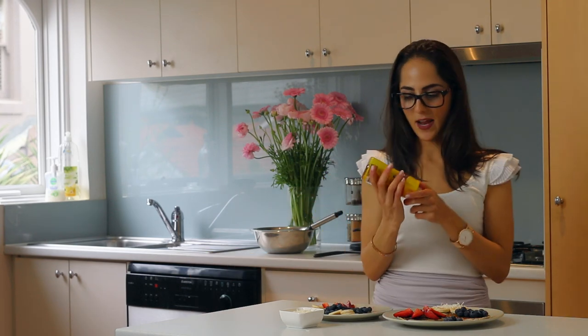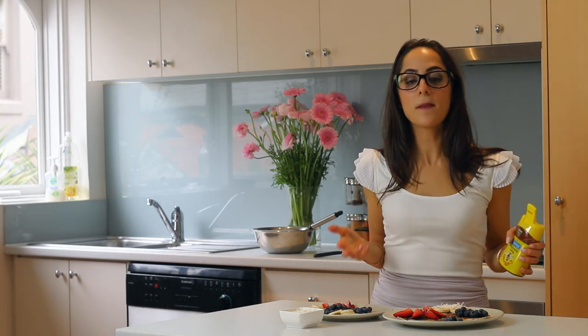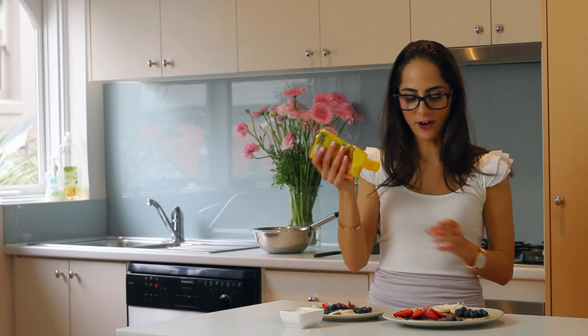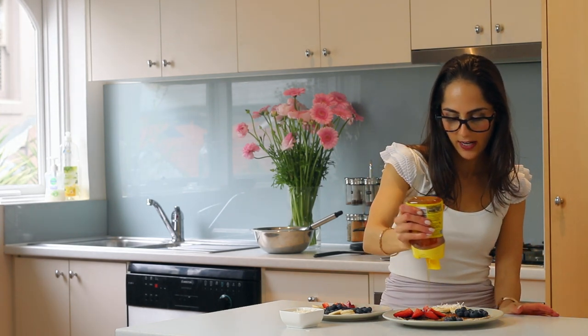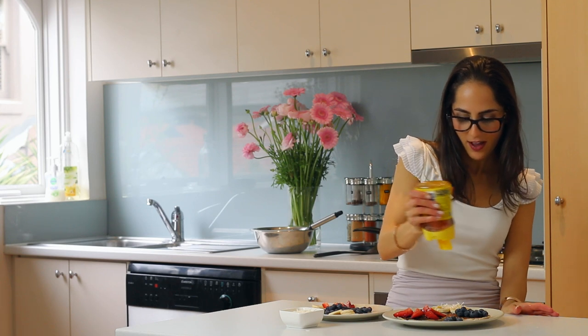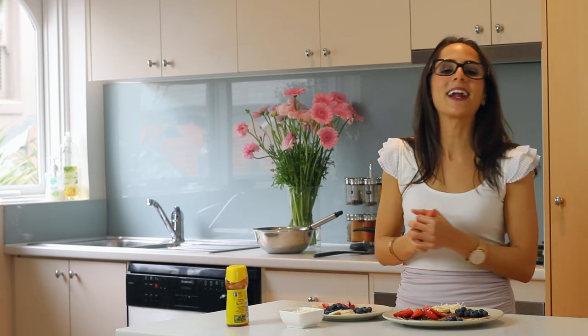I'm going to add some honey — this is pure Australian honey by Capilano, but you can use any honey. Fun fact: my mum actually has a beehive in her garden so we usually get fresh honey from our family bees, but I'm all out so I bought some Capilano. I'll just drizzle a little bit on top of the strawberry one and on the banana and shredded coconut one. You don't have to add extra sweetness if you don't want to — with fruit it's already sweet enough — but I like a little honey for a pick-me-up and energy boost in the middle of the day.